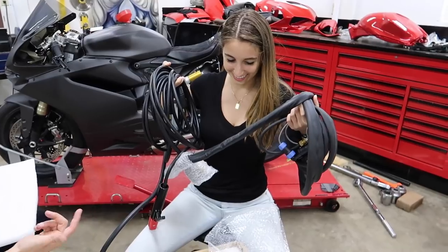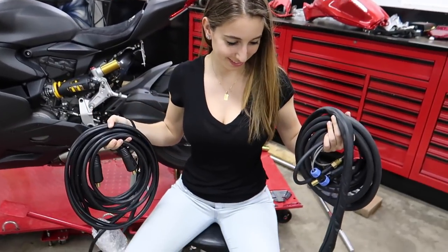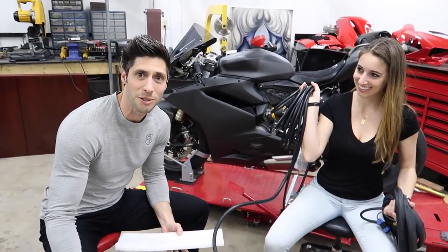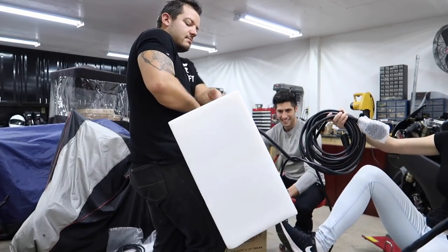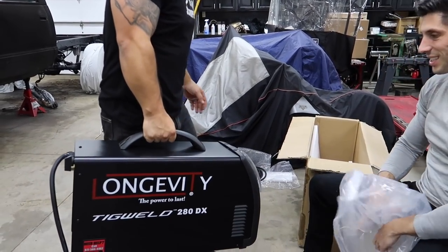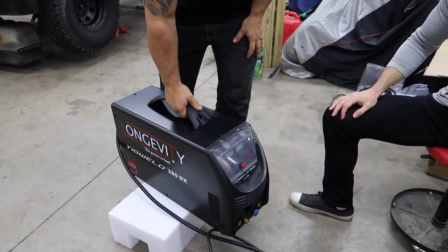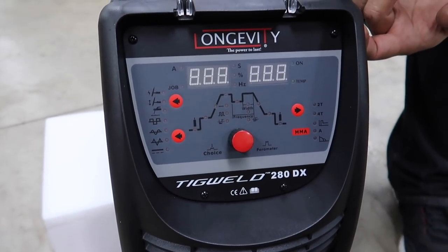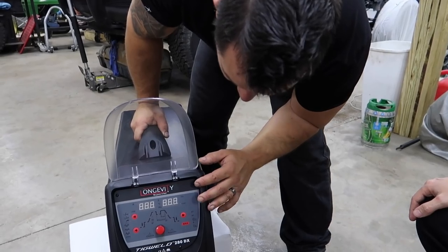We got all kinds of stuff in this box — Dotto's probably in heaven right now. Teens goes, 'I have no idea what I have here — this is still connected, be careful, it's really heavy.' The box was like 60 pounds. Look at that beast! It's the 280 DX — this is actually a hell of a lot nicer than I anticipated. It has pulse and everything on there. Are you a kid on Christmas? I am a kid on Christmas! I'm ecstatic.